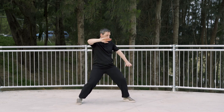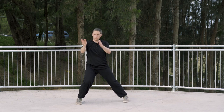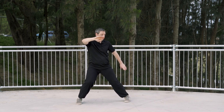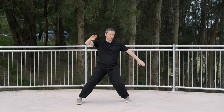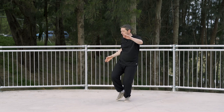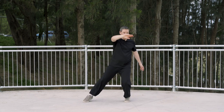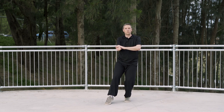Now the weight has changed — we're on the weight of the right leg. From here, we're going to turn in the bottom foot because we're going to be getting ready to step around. Turn in the bottom foot like this, and then we're going to shift the weight onto the back foot. So shifting the weight back as we bring the feet around like this, and the hands coming up as in Buddha's Guardian Pounds the Mortar.